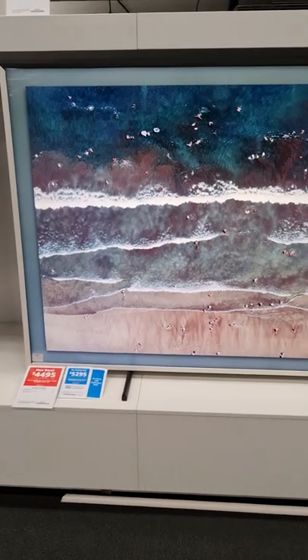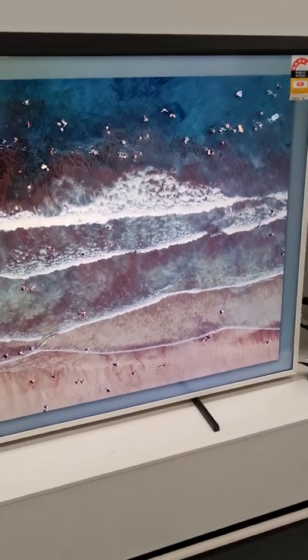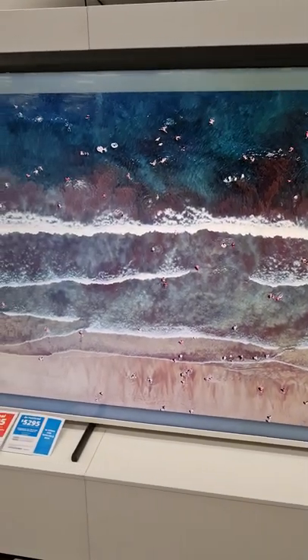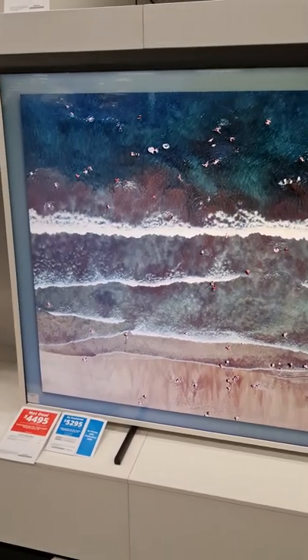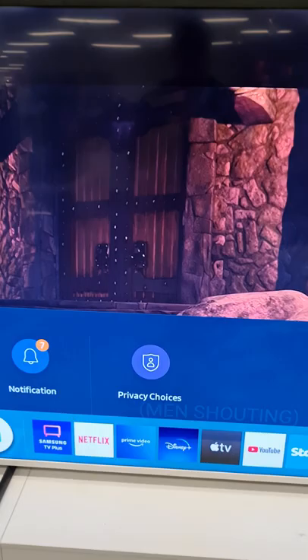This is the Samsung Frame 85 inches, 2021 model, which is off now and looks like an artwork — a painting frame. When you turn it on, the TV is on and smart functions are on.